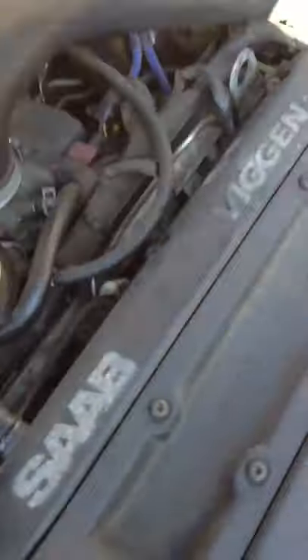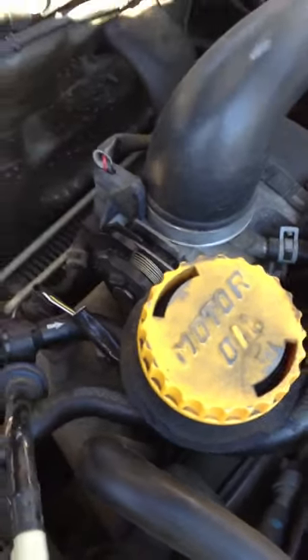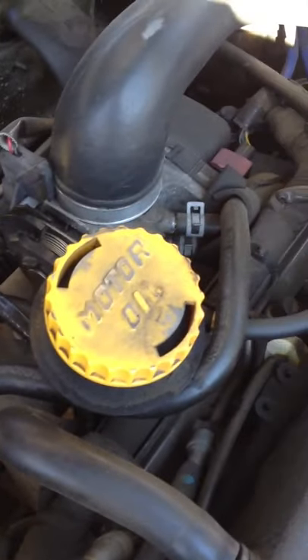First thing you do is remove the cover. I've already taken these bolts out, but there's one bolt right here — a 10mm — and another 10mm right here. Remove this guy. I just left it off because my throttle body has been acting up lately. I've had to reset it quite a few times, so I just took the cover off and leave it off.